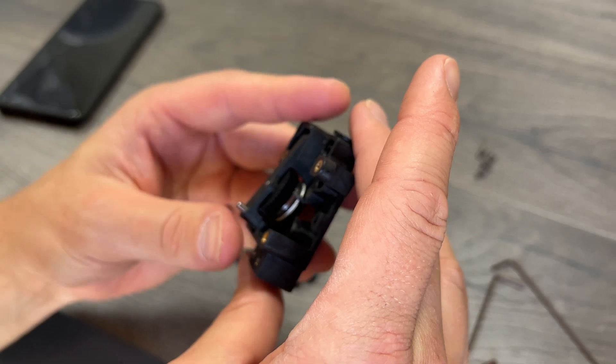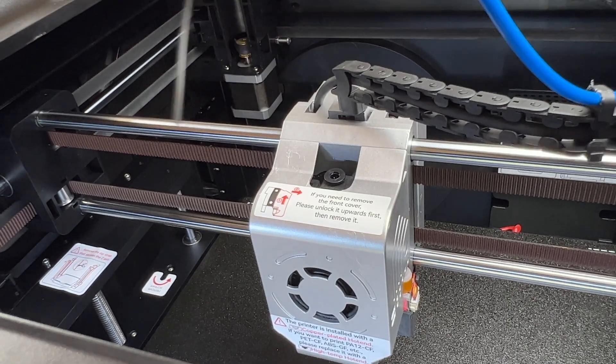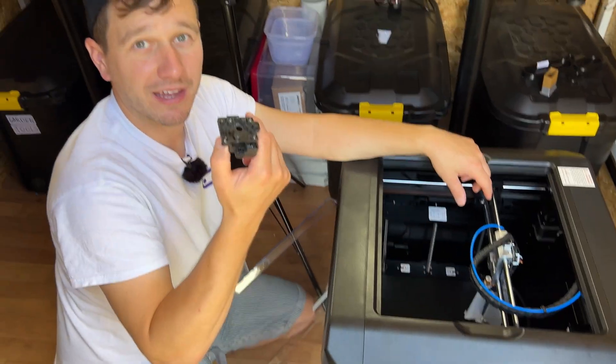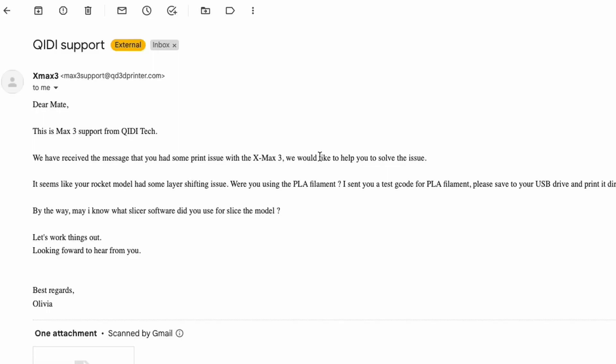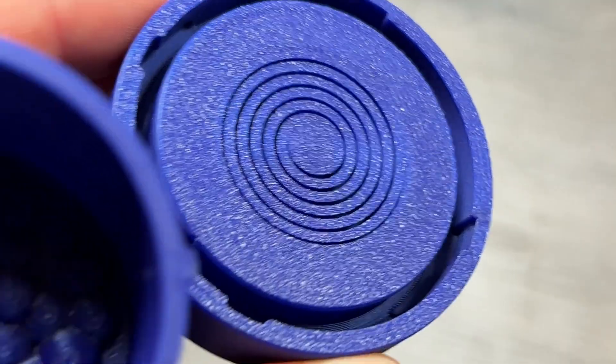Before we got this printer, I'll be honest — we weren't expecting to be sold by it at all. The blockage we had when unboxing it, and the layer shift on a big print we had at the beginning, didn't help. But the blockage was super easy to fix thanks to the easy access on the extruder. And when I reached out to Creality's technicians about the layer shift, they were ridiculously on the ball — got back to us minutes later, helped with a firmware and software update, and we've had flawless prints ever since.